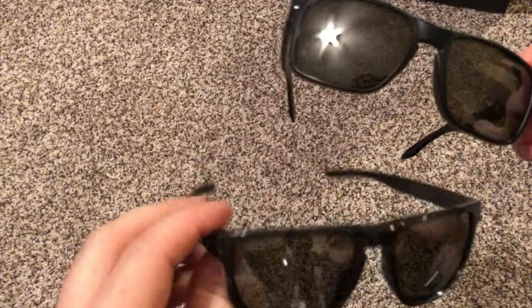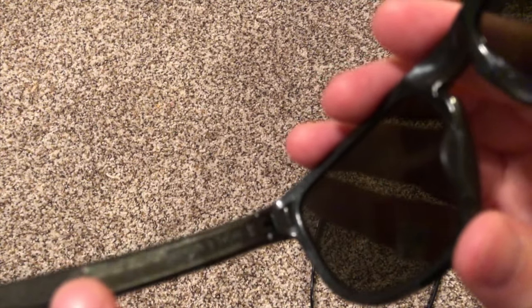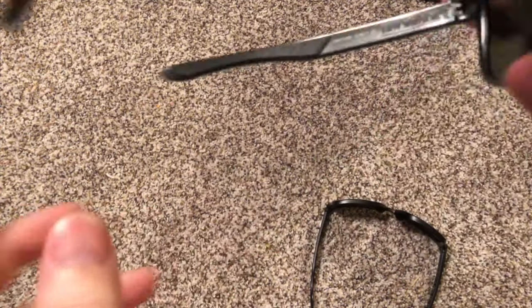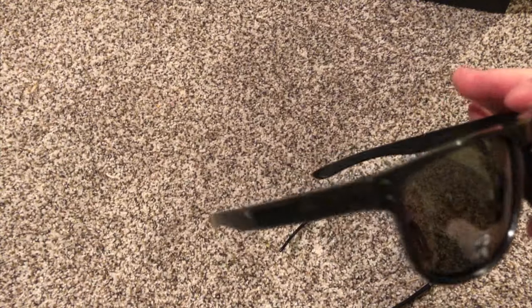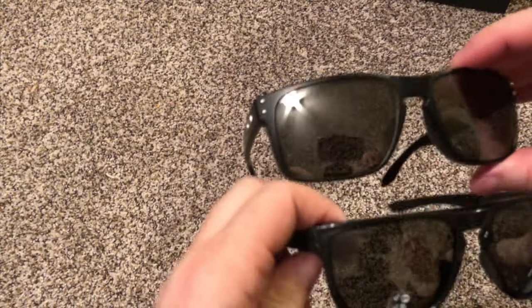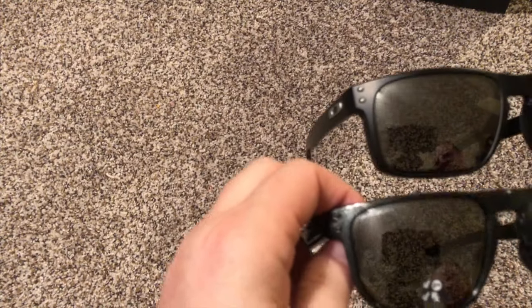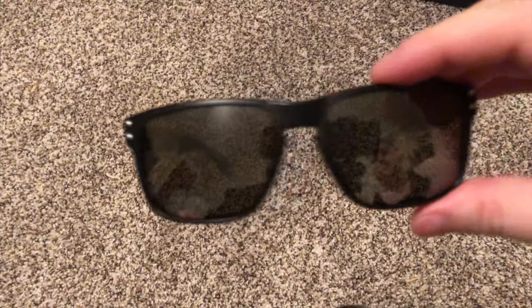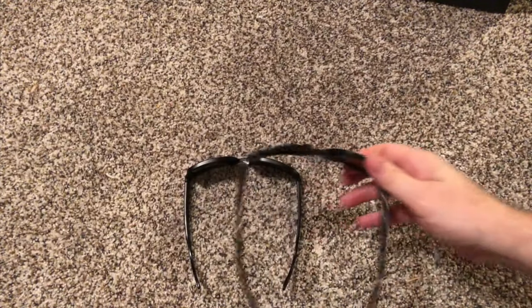They're almost identical — both Holbrooks. The glasses I really wanted are flat on the bottom, and this one is more round on the bottom — that's the main difference. Other than that, the lenses are identically the same with no difference there. The accents and Oakley logo are a little different and the frames are different. These probably have a slight gray or brown tint in the lens, and this one is probably a darker color. Any questions, leave them in the comments below — those are the new sunglasses.